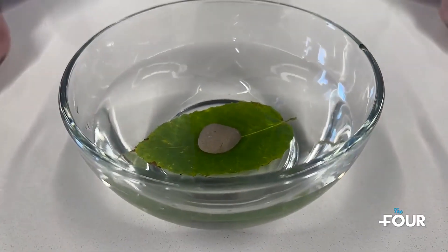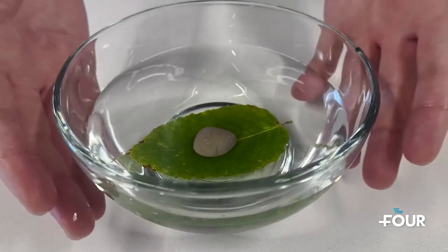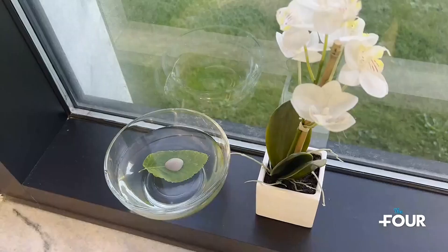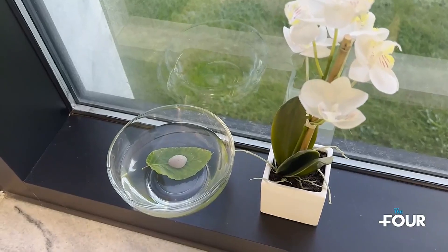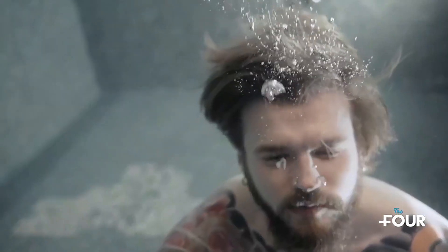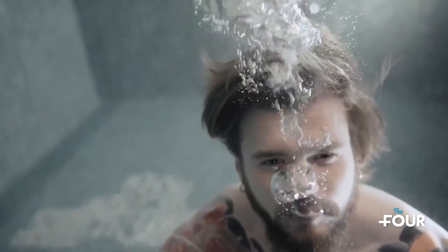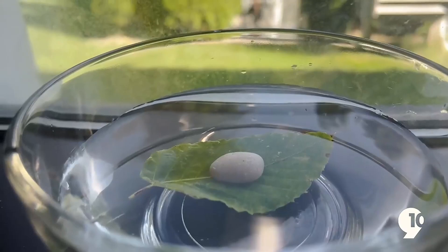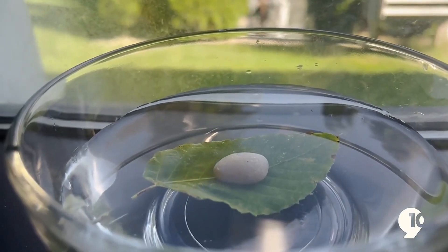Now comes the hard part — we're going to be waiting 24 hours to see what the chemical reaction will be. During this time, ask your kids what would happen if they held their breath, went underwater in a swimming pool, and then let their breath out. Well, they would see bubbles coming up in the water — that's what we're hopefully going to be seeing here.